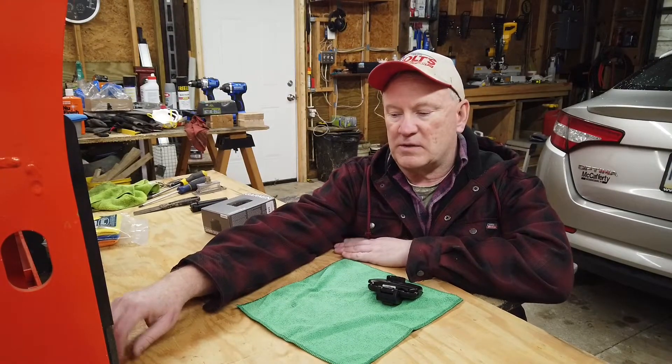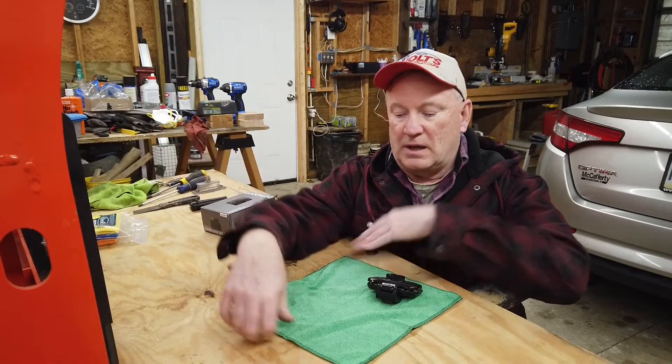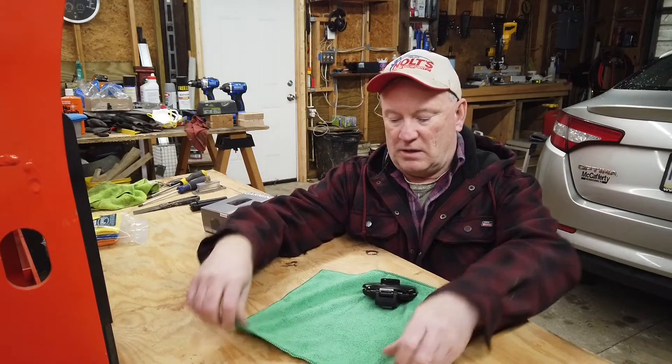Hey, good day folks. Thanks for stopping by. Hey, I've got something I want to show you here.